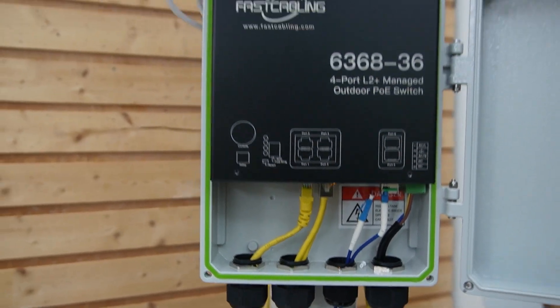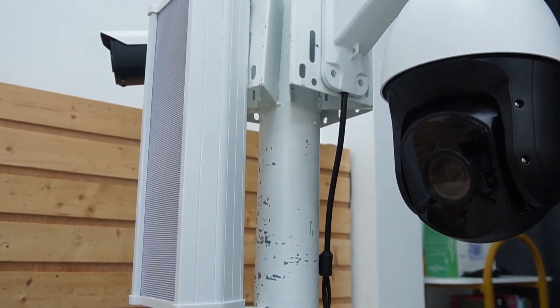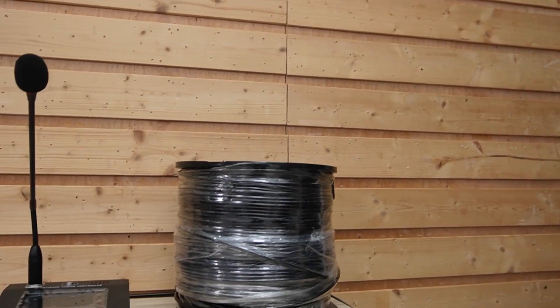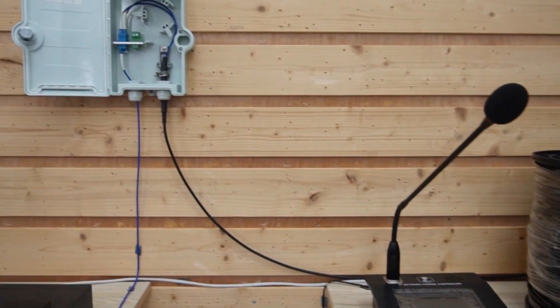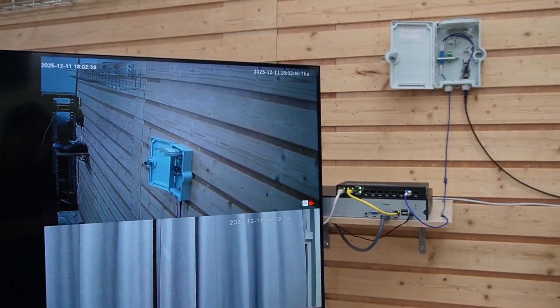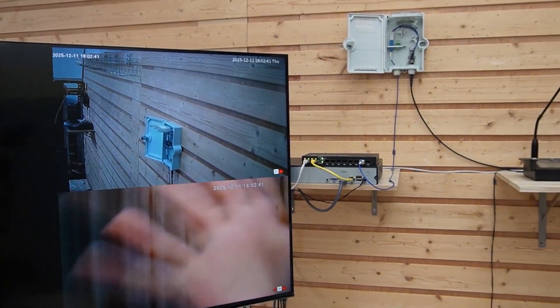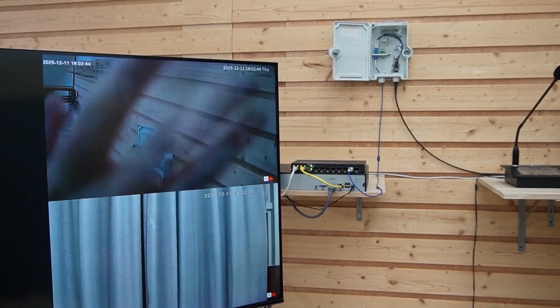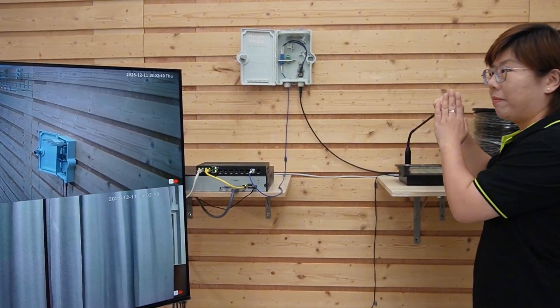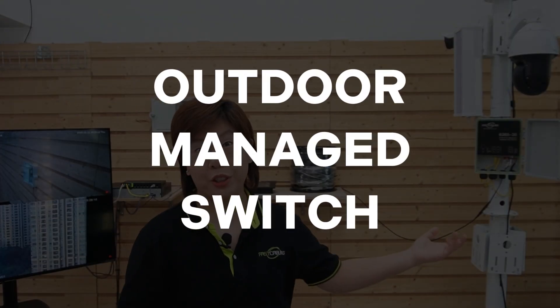Now let's walk through our whole setup again. And here we are getting live video feed from both our PTZ camera and the bullet camera. Also, our IP speaker is working. With an outdoor managed switch in the field, we can unlock some game-changing features for performance and security.